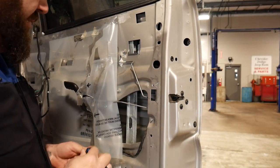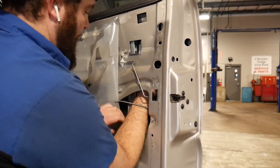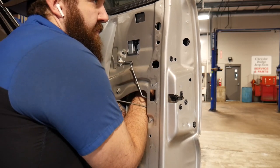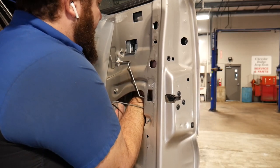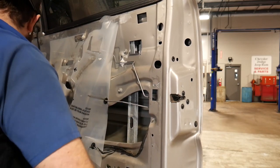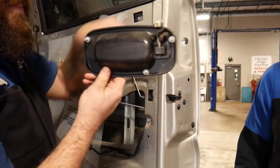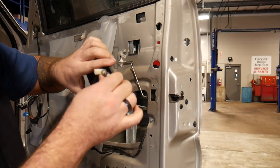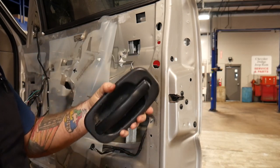Now to get our last 10 millimeter bolt out, we need a light because there's no way you can see it. Operating from inside the door panel — there we go. Then we should be able to pull our door handle straight out. There's the bad boy. As you can see, the actual mechanism here is all gunked up, rusted up, and sticks. So we're going to be replacing that one.